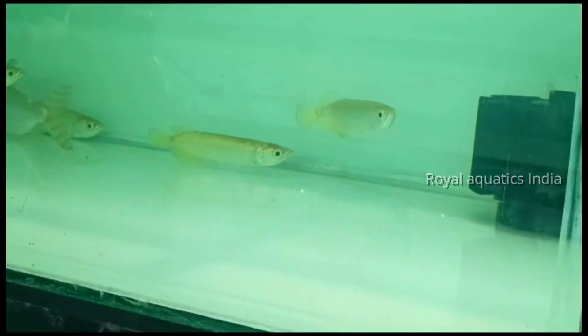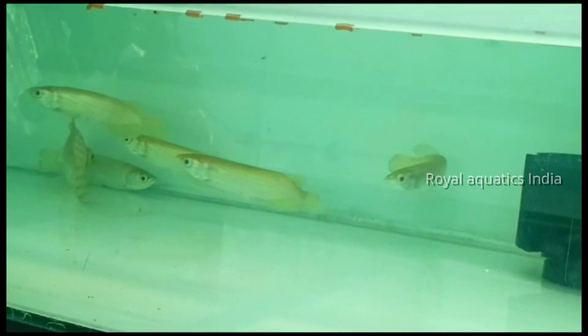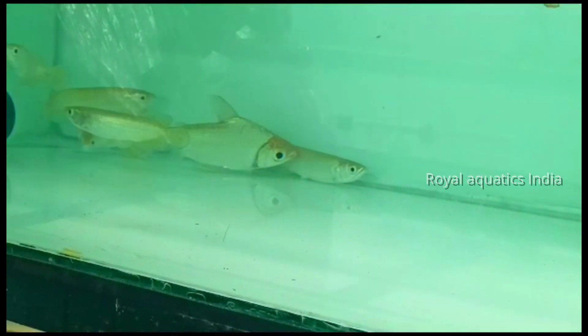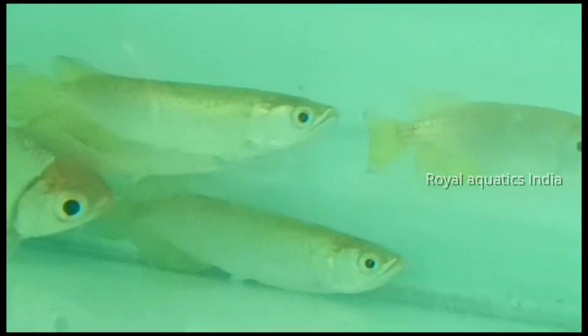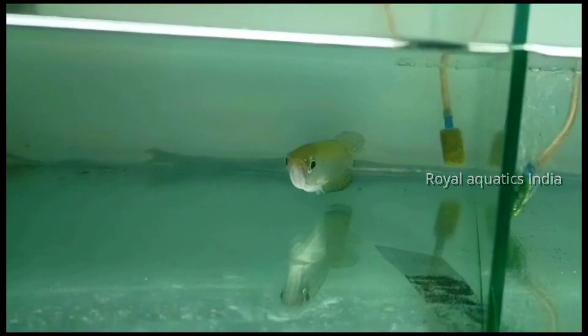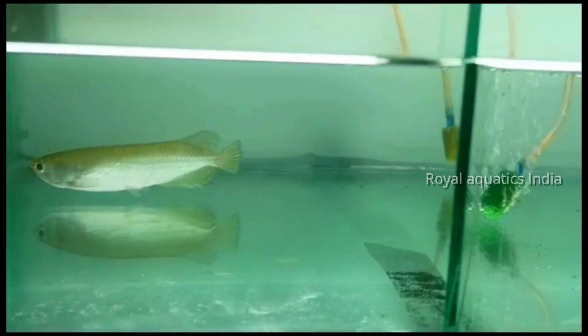Next type: Australian arowanas — specifically the Australian pearl golden pearl and jardini. The common type is the golden pearl arowana. This species is quite aggressive, growing to about 2 to 2.5 feet, and can be well-groomed in captivity.